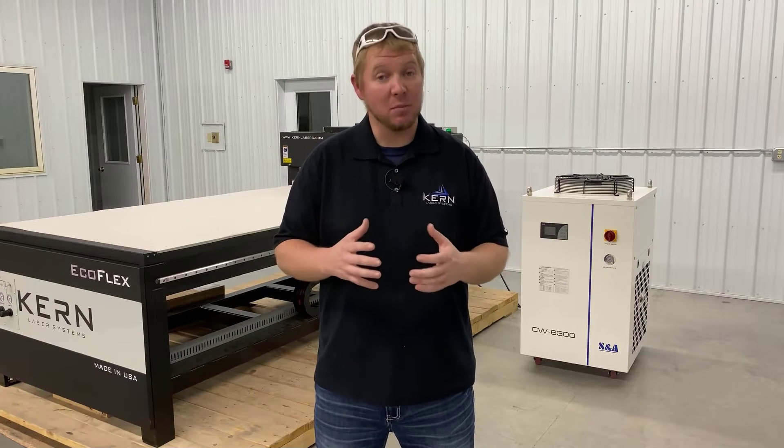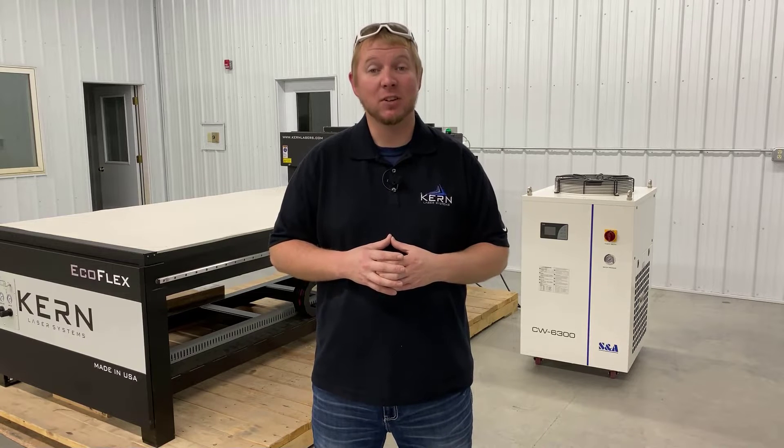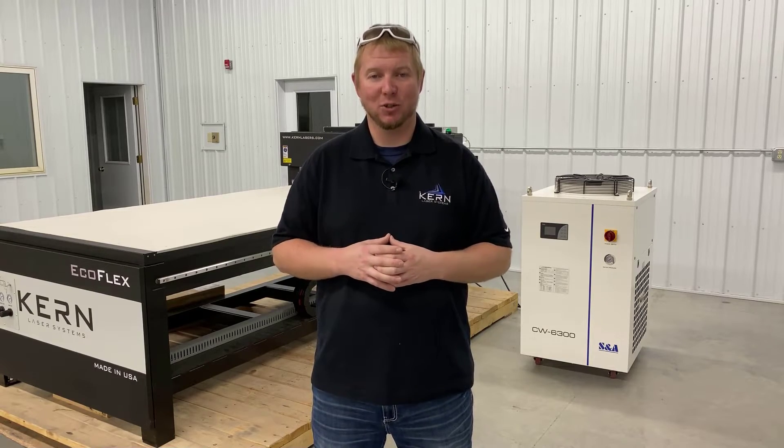Hi, I'm Jake Shaw with Kern Laser Systems. Keeping the Laser Systems Chilling Unit properly maintained plays a major factor in the longevity of the laser. In today's video, we'll go over the maintenance procedures required on your S&A 6300 Chilling Unit.